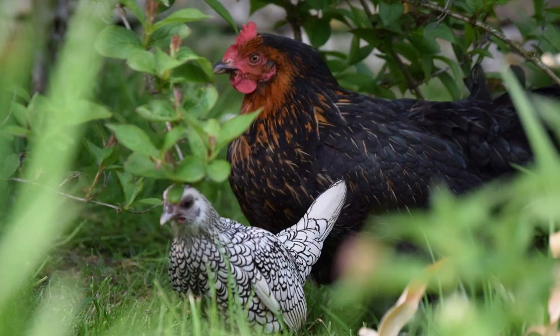Recently we made a video about Bantam chicken breeds and we'll leave a link in the description below. There we talked about the difference between true Bantams — those breeds where all birds are of the lightweight class — and miniatures, smaller strains of larger production breeds. One of the more popular true Bantam breeds is the Seabright.